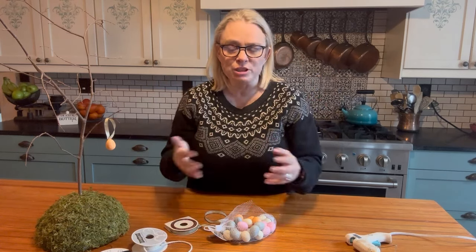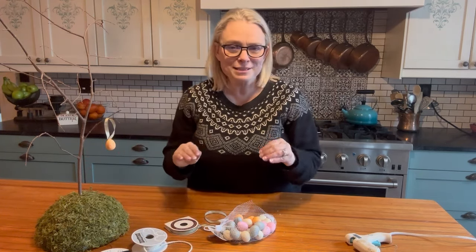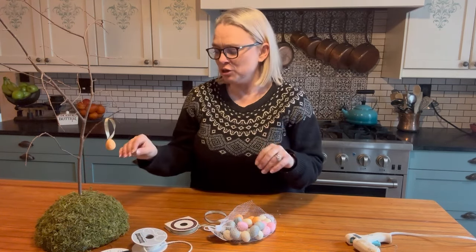It's Easter this weekend and we have afternoon teas here at the manor. I was looking for something that I could put in the entrance hallway that had a bit of height, with my teacups that we put out for everyone to choose for the afternoon teas. And I've come up with this little project — very, very simple, and I think it's going to be really effective and really cute. So all I'm going to do is create a little Easter egg tree.